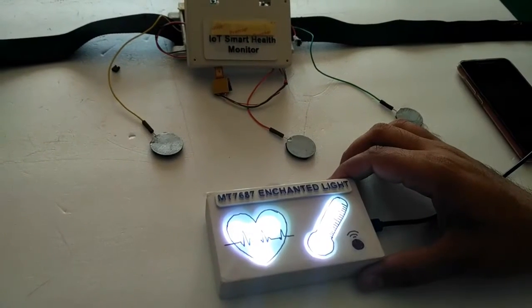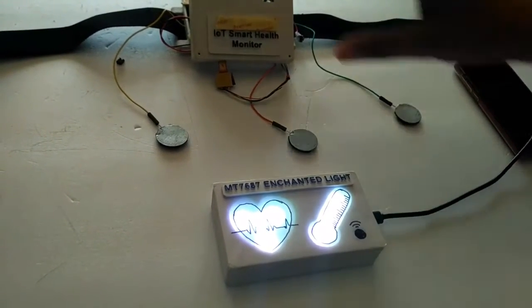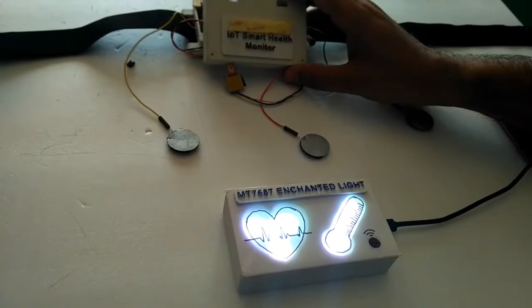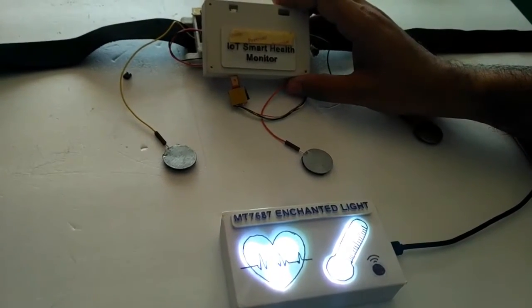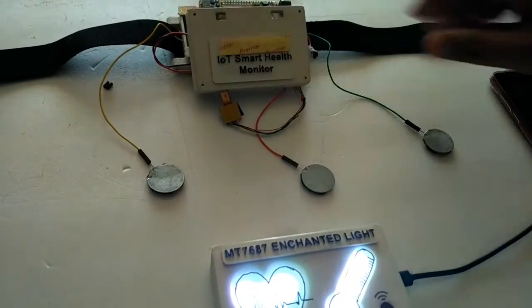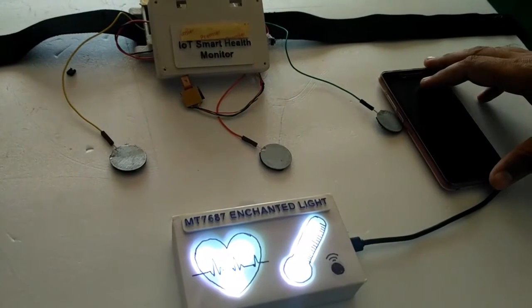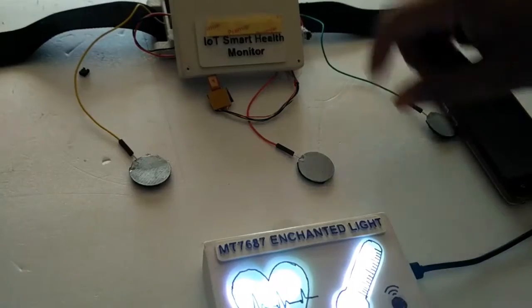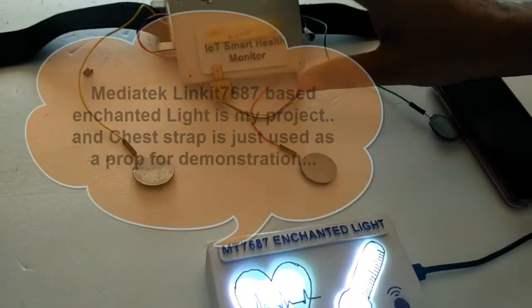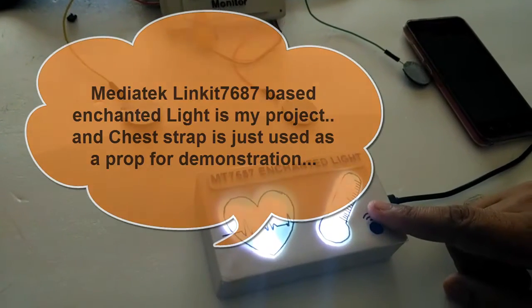So let's see how the MT7687 Enchanted Light will work. This is the chest strap which I have designed — it measures vital body parameters and also sends this information to the cloud via MQTT. This chest strap is currently communicating with an Android application installed on my mobile phone to show me all this data. In this demonstration, the chest strap is used as a probe to demonstrate the functionality of Enchanted Light.